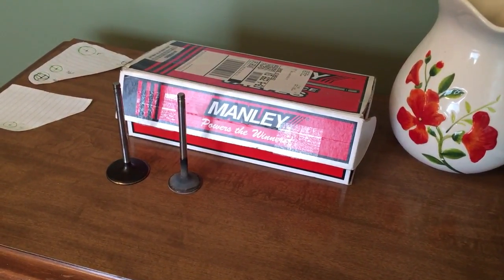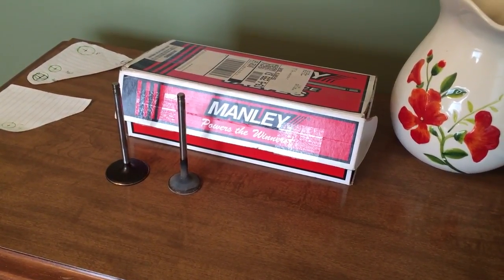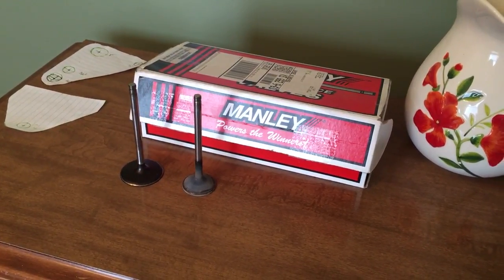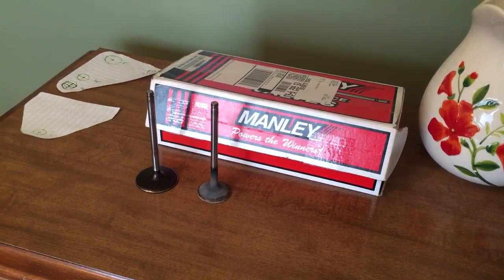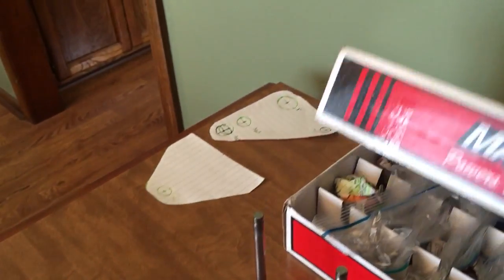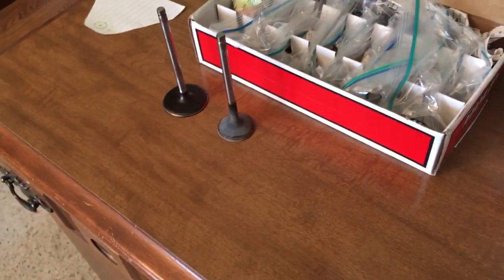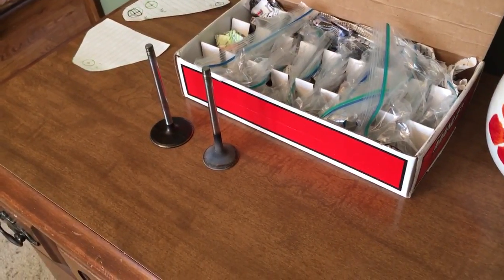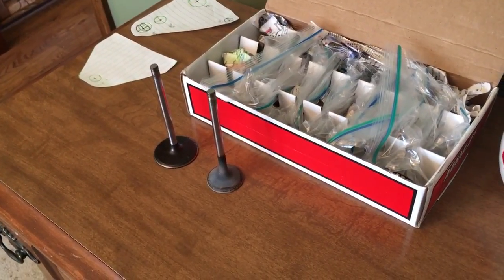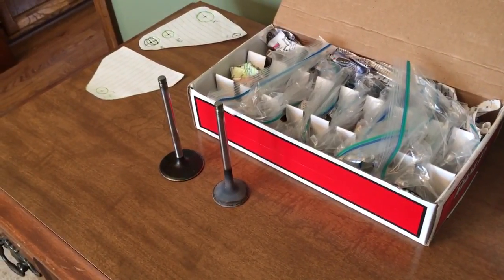Wes went with 2.02" and 1.57" aftermarket valves to make those a little stronger and handle RPM better. I was able to pick up the factory takeout valves out of those 241 heads just for the cost of shipping, so big thanks to Wes — that really helps out the budget for the low-dollar 4.8 turbo build.